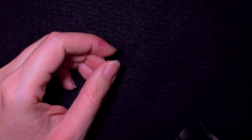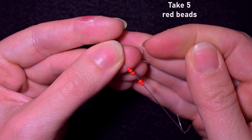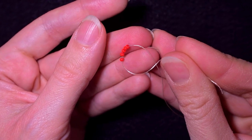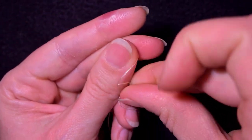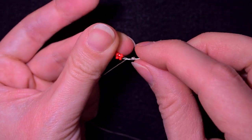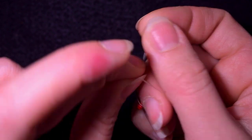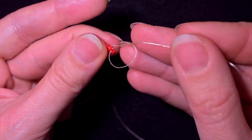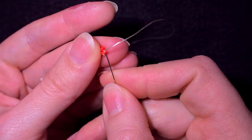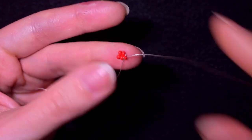I'm going to take about an arm span of thread on my needle. I'll start my work by picking up five of those beautiful red beads, slide them down, stick my needle in my mat, and make a knot by making a loop and going twice through that loop. Then I'll make one more knot and go through the following bead after my knot.